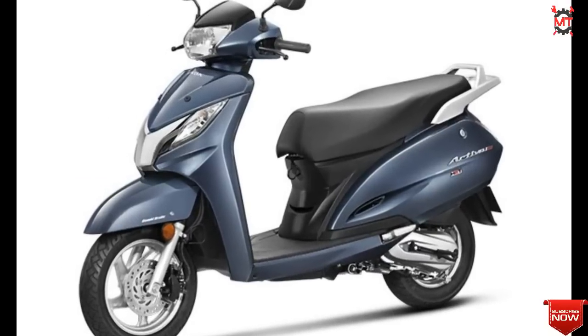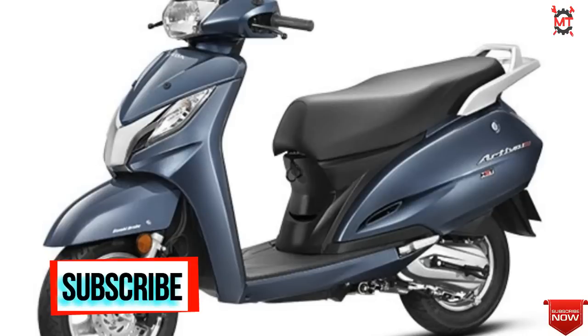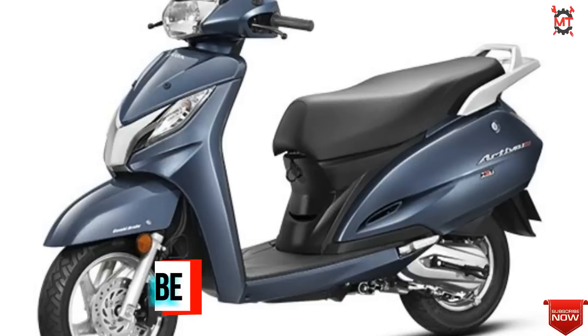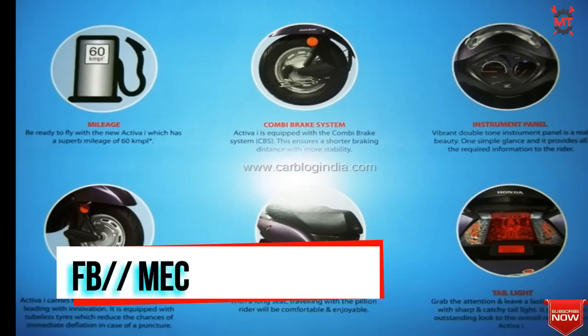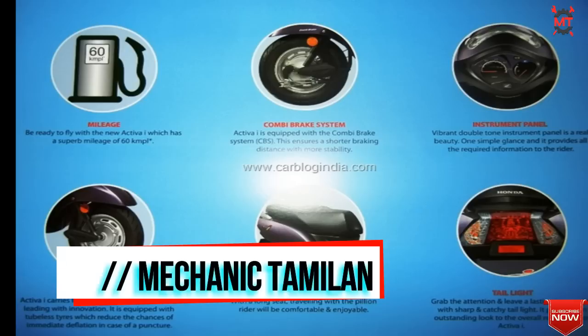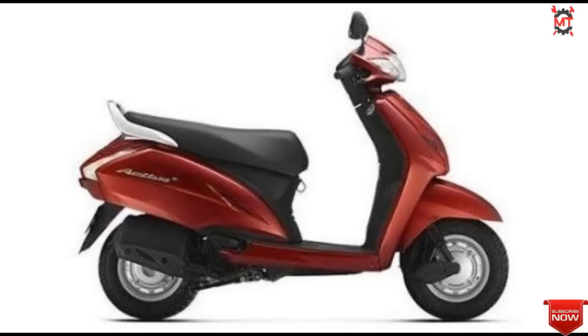You can see the character of this scooter. If you look at the power, it produces 8 PHP and 8.83 Nm torque. Features include an analog speedometer, fuel gauge indicator, and trip meter. It comes in multiple colors. This one is a new variant and is a super option to consider.